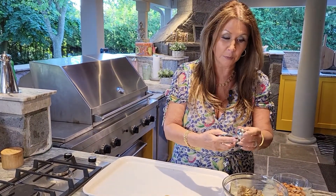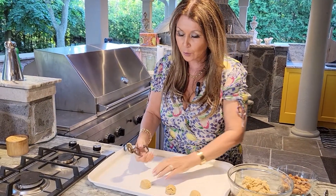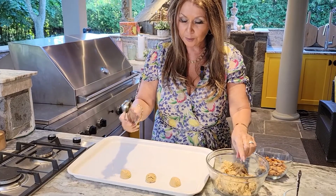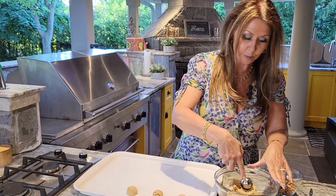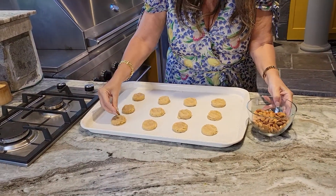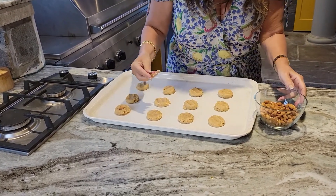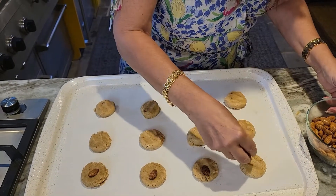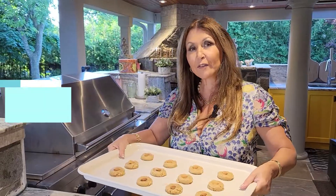My cookie dough was in the refrigerator for an hour — it really does need a full hour. I would even leave them for an hour and a half if we had the time. Here I have a scooper, it's a little more than a tablespoon. I'm just going to scoop them out about two and a half inches apart because they will grow. I toasted some almonds in my toaster oven for about seven minutes at 350, and I'm just going to take one and gently press it into the cookie like this. Preheat your oven to 375 degrees Fahrenheit and bake for approximately 10 minutes — I will check them after 8.